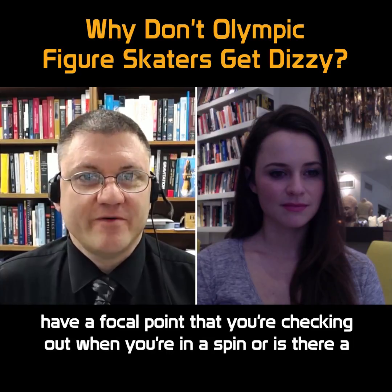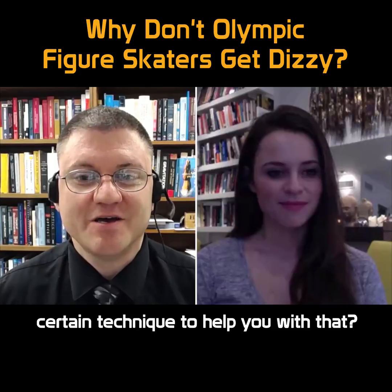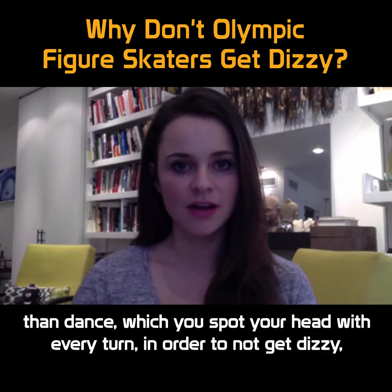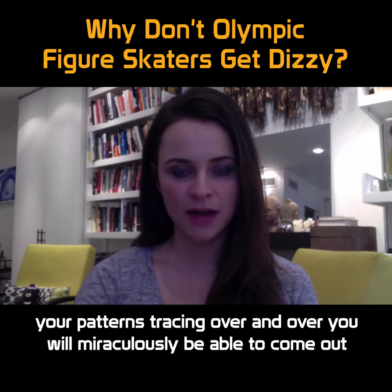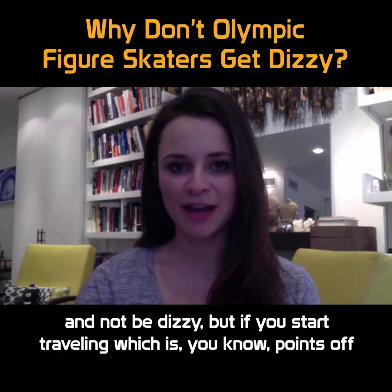Or do you have a focal point that you're checking out when you're in a spin? Or is there a certain technique to help you with that? So the secret is, which is very different than dance — in dance you spot your head with every turn in order to not get dizzy. With figure skating, you have to stay centered. If you stay within one foot, your patterns tracing over and over, you will miraculously be able to come out and not be dizzy.